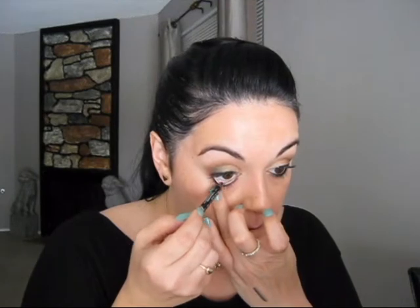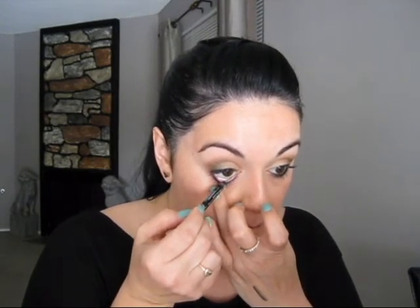While that is setting, I'm going to go ahead and line my inner waterline. This is the Rimmel Scandalize eyeliner — I mentioned it in my favorites video, which will be linked below. I love this.